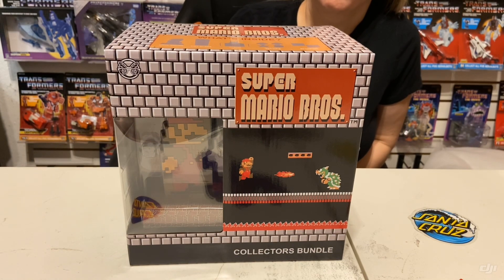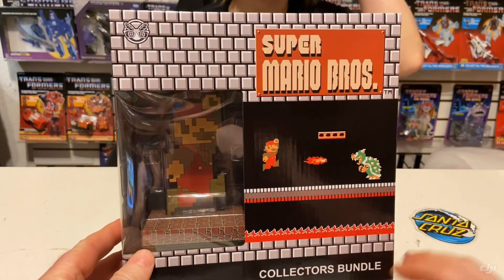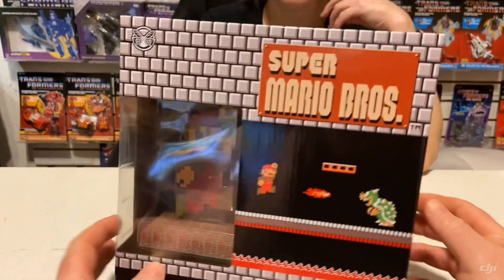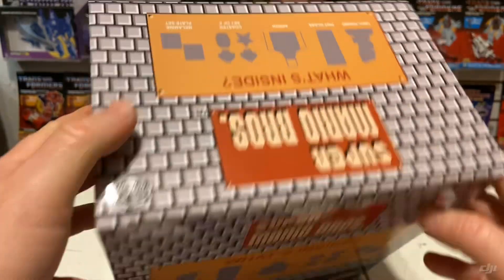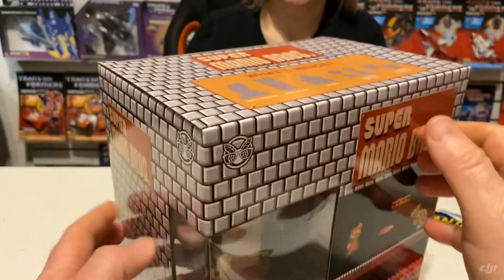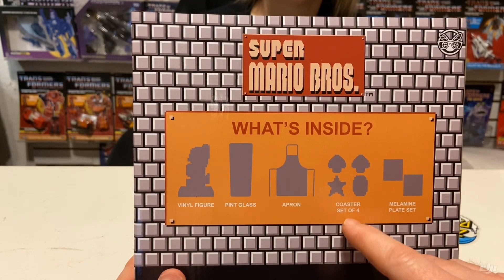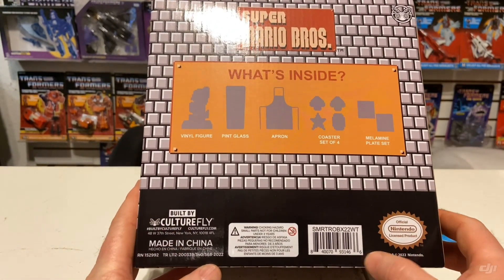Hello YouTube and welcome back to another video. Today we are looking at the Super Mario Brothers Collectors Bundle. It had some cellophane on it but we took it off because of the glare. On the front you've got Super Mario Brothers with Mario fighting Bowser and a picture of the vinyl figure inside. On the side it says Super Mario Brothers with bricks, and on the back there's a bigger pictorial — you get the vinyl figure, a drinking glass, an apron, four coasters, and two plates. At the bottom is the Nintendo logo and UPC.